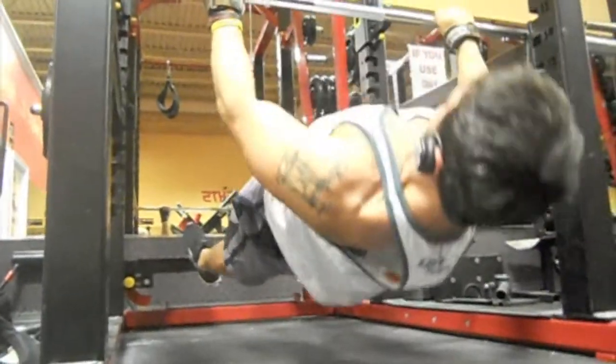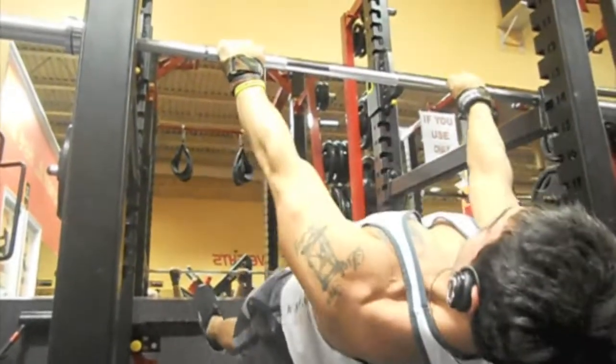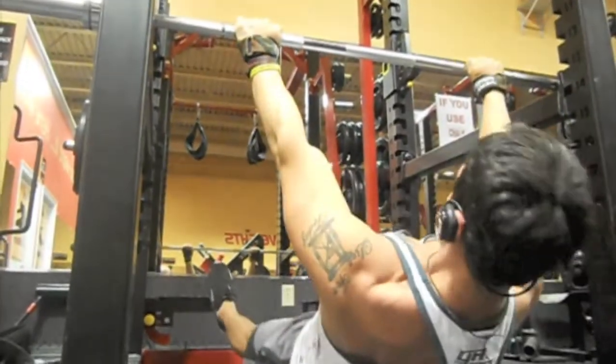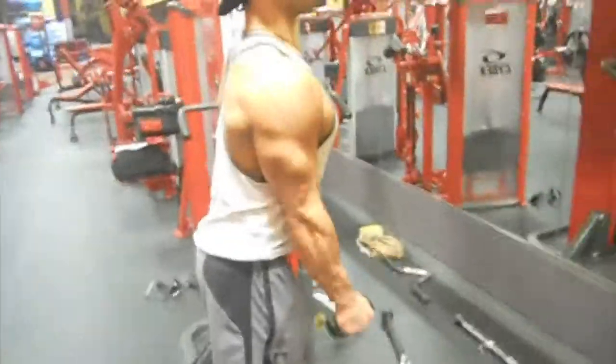I used Versa Grips because I'm totally new to this exercise and my grip just gets shot. I can deadlift over 400 pounds without any grip assistance, yet these inverted rows burn my grip for some reason.